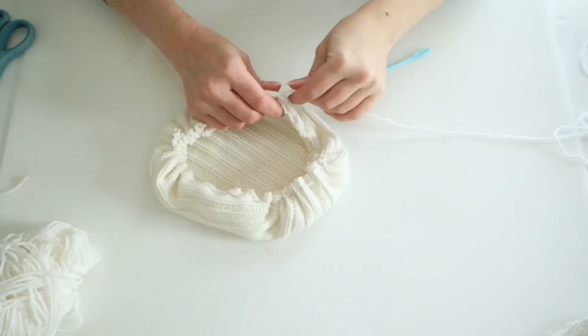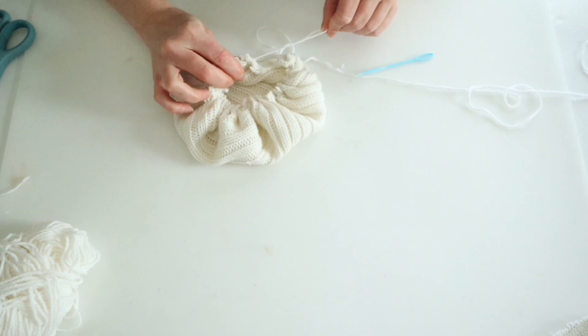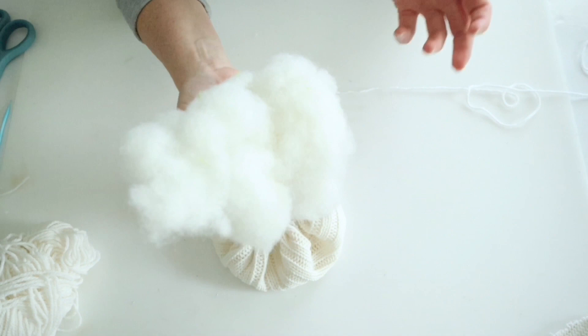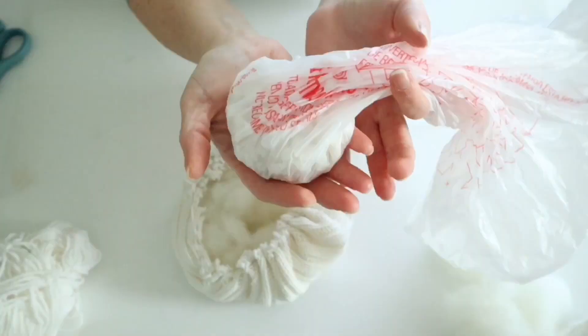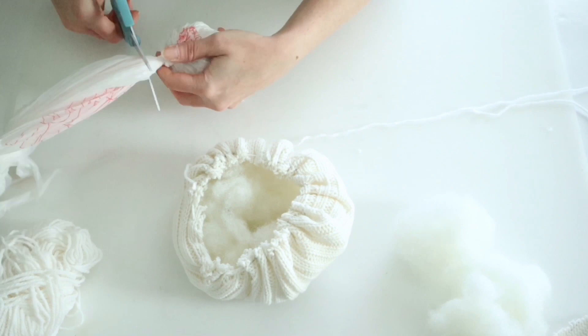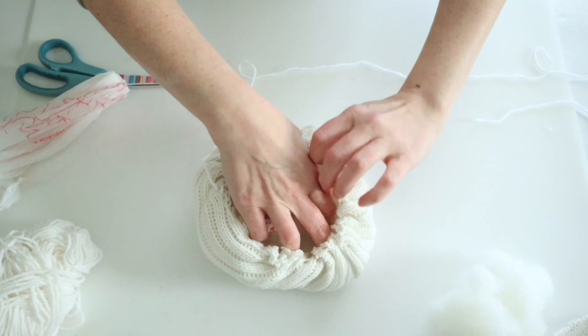Once you get all the way around you can start pulling on your yarn to tighten the top. Then I'm going to use some stuffing — just old pillow stuffing, though you can use plastic bags, cotton balls, or polyfill. I split the stuffing up and start pushing it toward the outside. Then I grabbed about a handful of Dollar Tree rocks, put them in a plastic bag and tied it up, and placed that down in the center of the bottom portion just to give it stability so it can stand up. Then I used more stuffing to fill it up, pulled the yarn really tight, and tied a bunch of knots at the top.